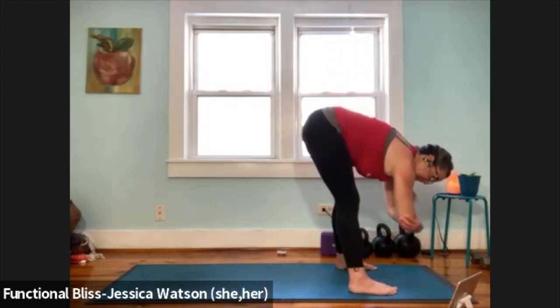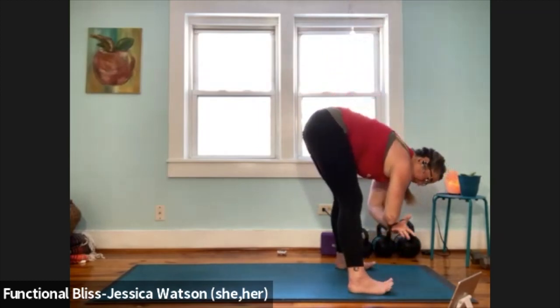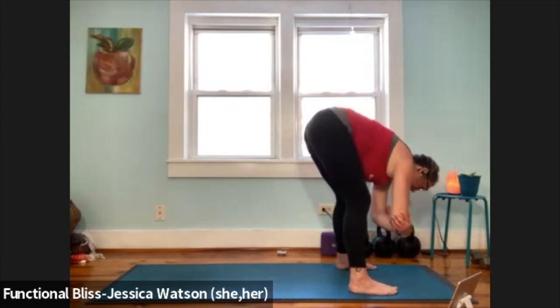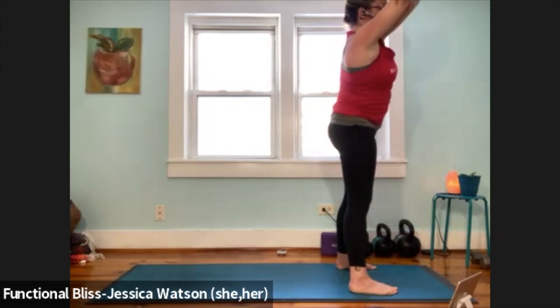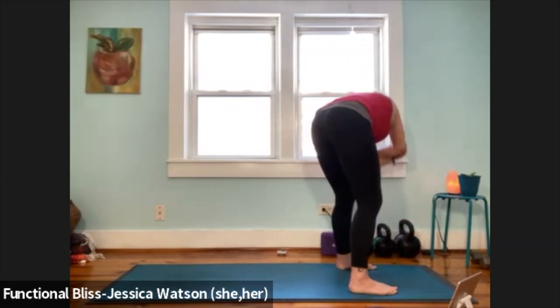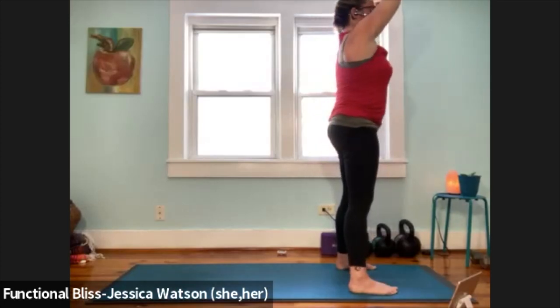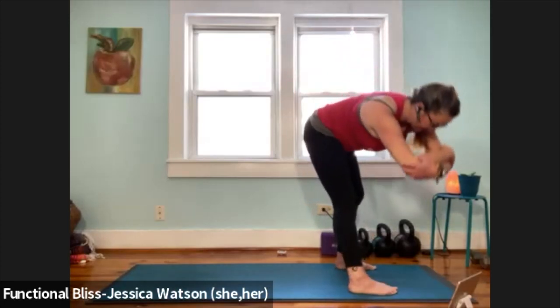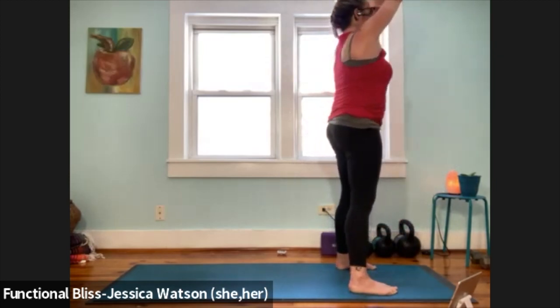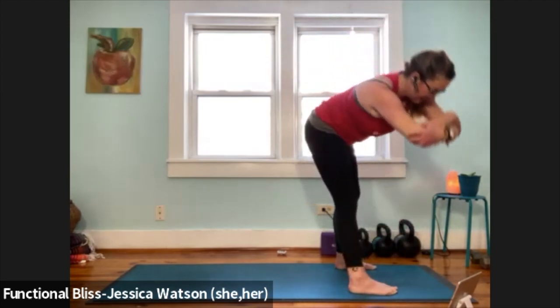Readjust anything you need to, and then we'll take it over to the left. As you inhale, swing it over to the left, up and overhead. Exhale around and down. Inhale up and over to the left. Exhale around and down. One more time around. Inhale up and overhead. Exhale around and down.